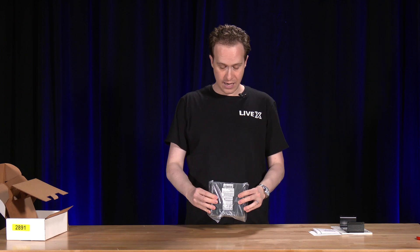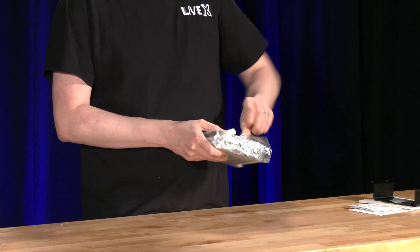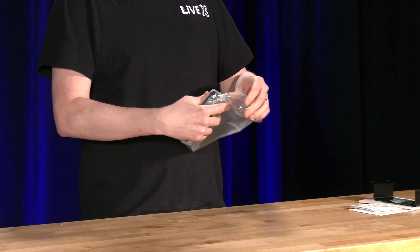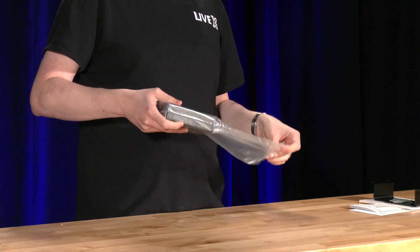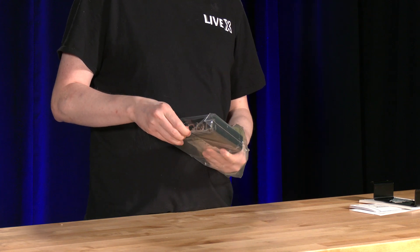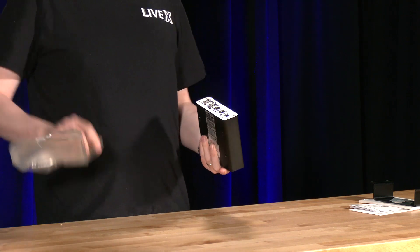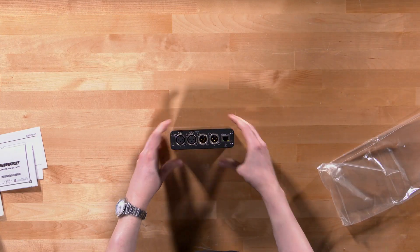Here is the unit itself. Don't let its small size fool you — this thing is built like a tank. It's actually quite dense, much more dense than other Dante USB interfaces I've come in contact with. Sliding it out, we have the XLR SKU.